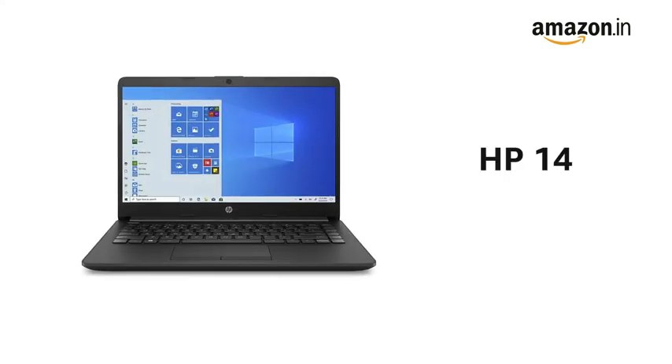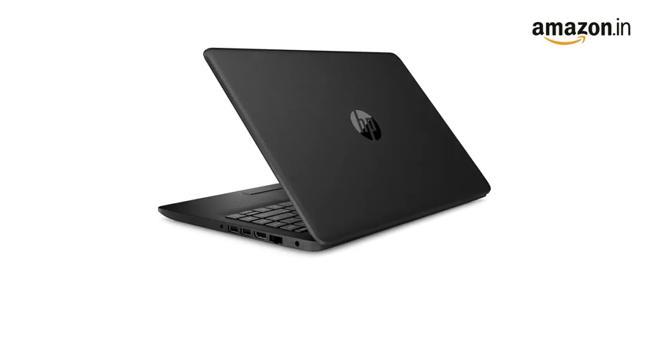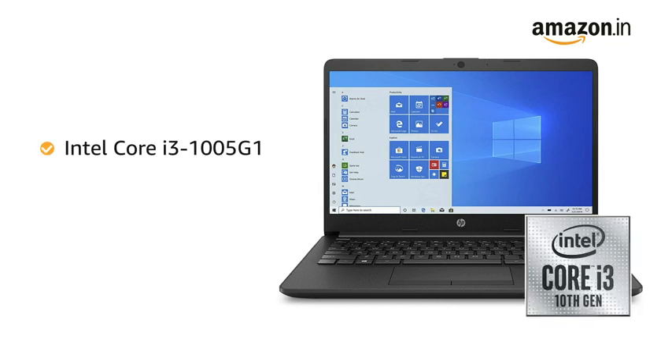Presenting the HP 14 Ultra Thin and Light Laptop in Jet Black Color. It comes pre-installed with Windows 10 Home Operating System. It weighs at just 1.47 kgs. The laptop is powered by Intel Core i3-1005G1 with Intel Turbo Boost technology.